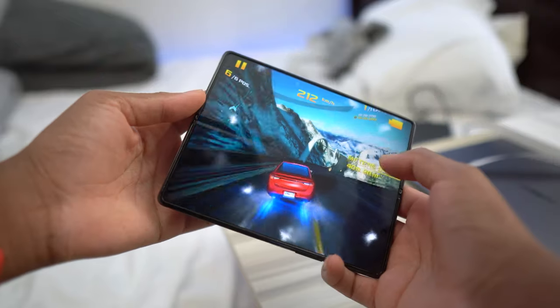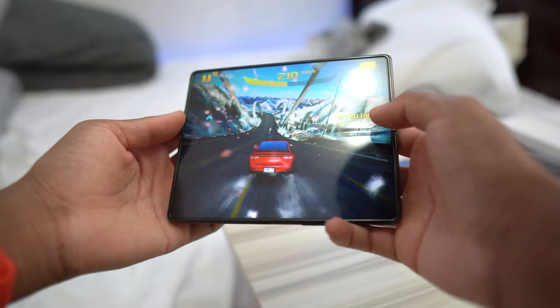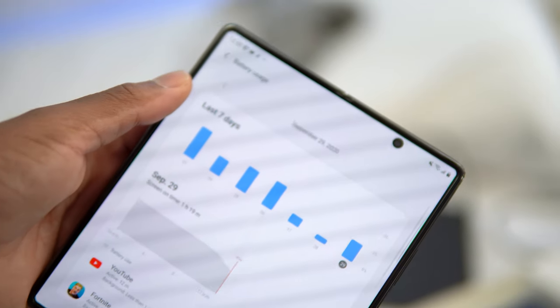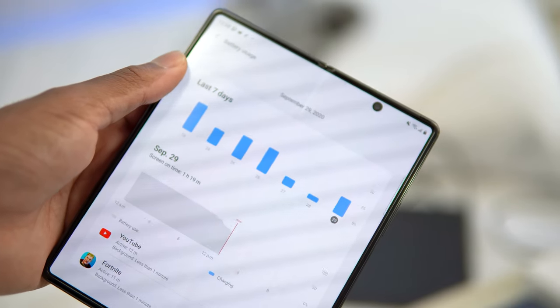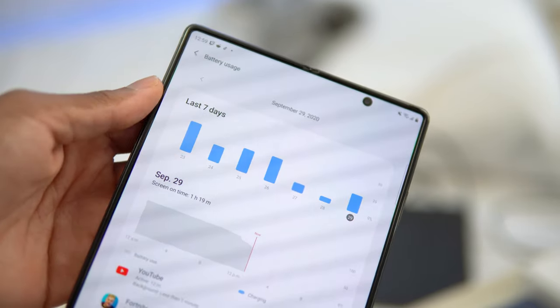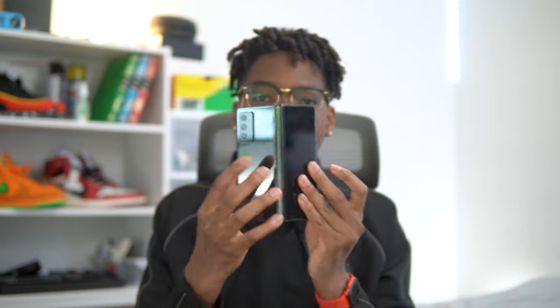Samsung promises all-day battery life with the Z Fold 2, which is true — I got through full days with this device. The Z Fold 2 combines two batteries: one half of a battery on one side and one battery on the other side, which together add up to 4,500mAh.